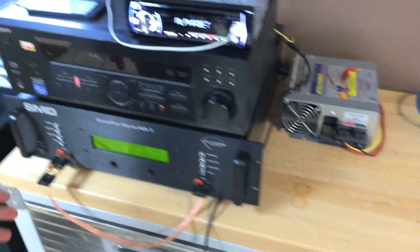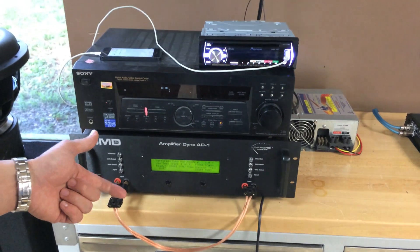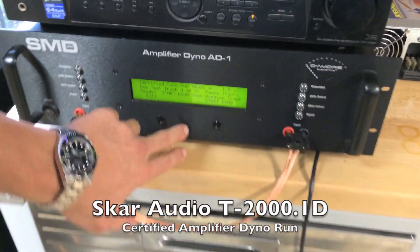These are going to be for sale in two weeks. What we're going to go ahead and do now is run the Amp Dyno on three tests: we're going to do certified first, we're going to do uncertified, and then we're going to do dynamic, which is burst power up to distortion. That's certified, ready to go.